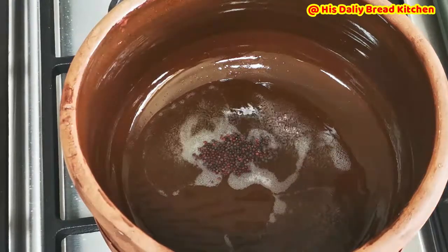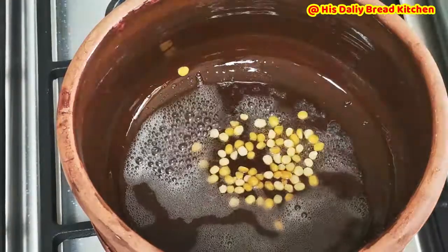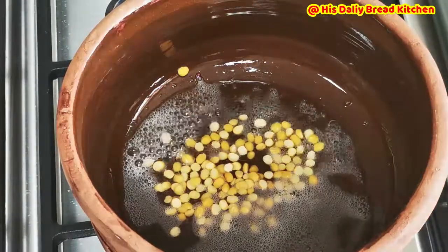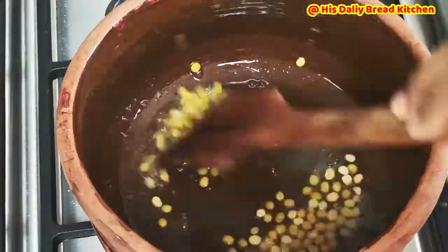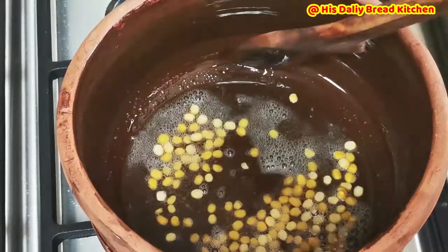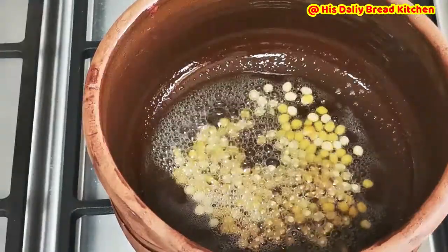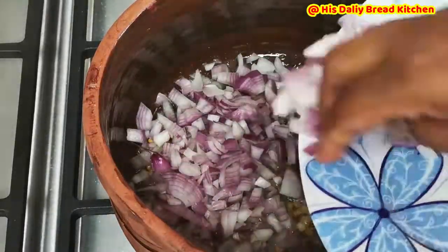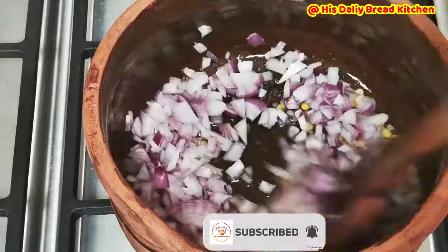Once it started splattering, you can add chana dal — a tablespoon. Give it a little stir. Friends, this white radish is a very good source of vitamin C and antioxidants. Here I am going to add a medium size chopped onion. Slightly stir it.